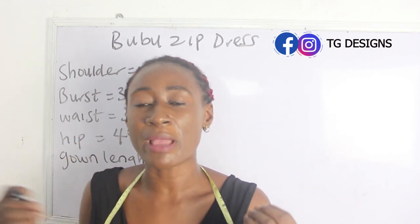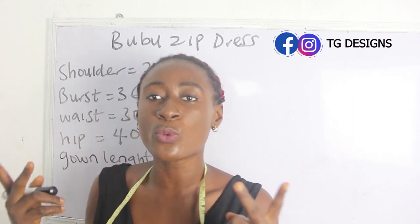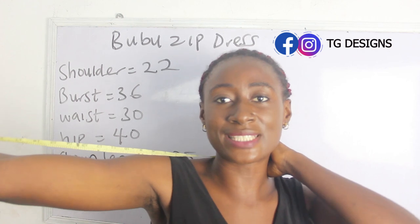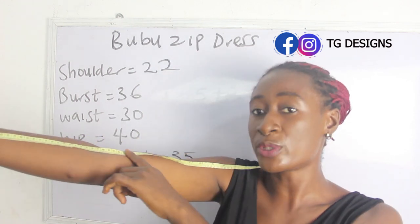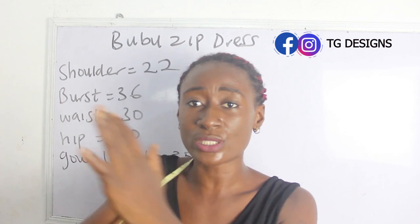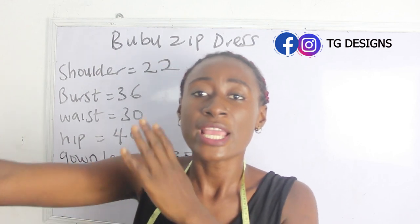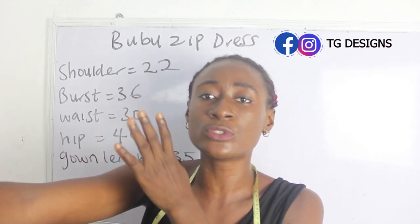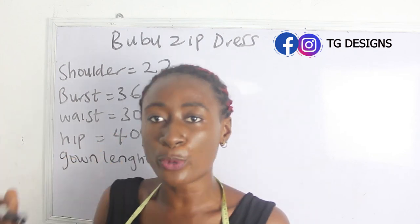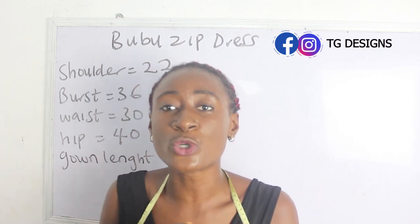Our shoulder measurement is 22 inches. There are two ways to get your shoulder measurement: the first is to take your measurement from your shoulder to your desired bubu length. The other method is to add your sleeve length plus your shoulder measurement — for example, if your sleeve length is 10 inches and your shoulder is 7, you add them together for a continuous shoulder.